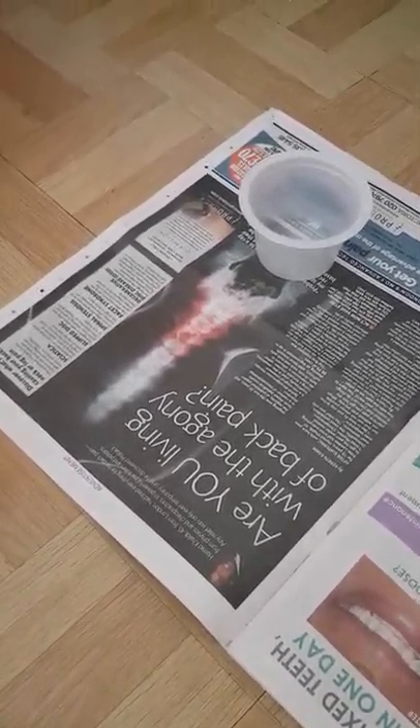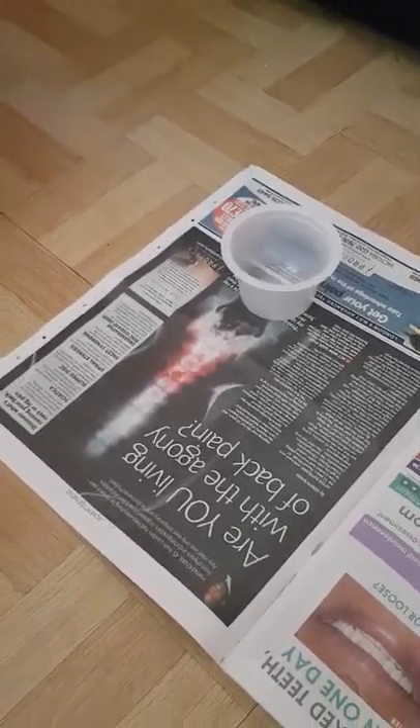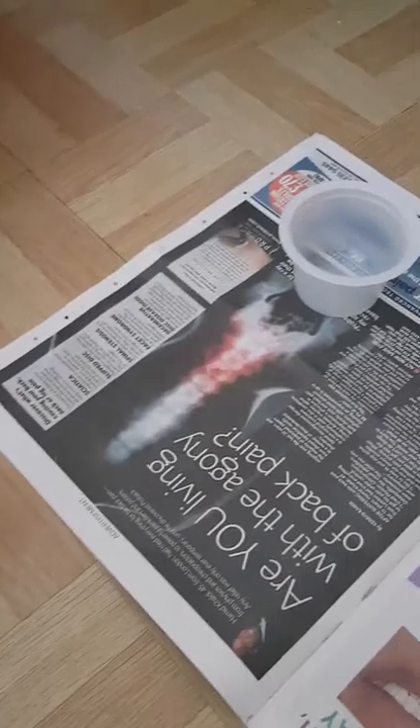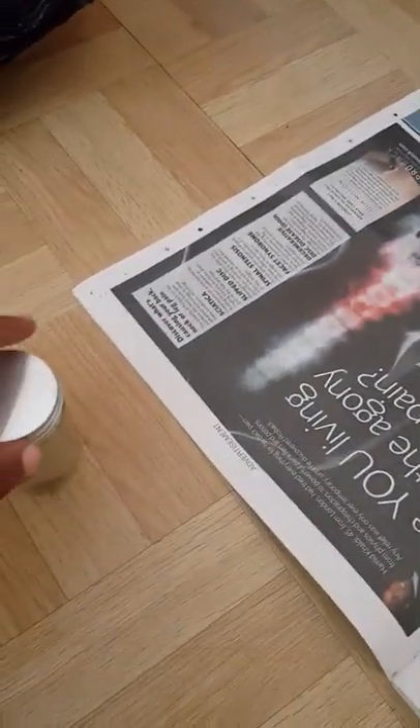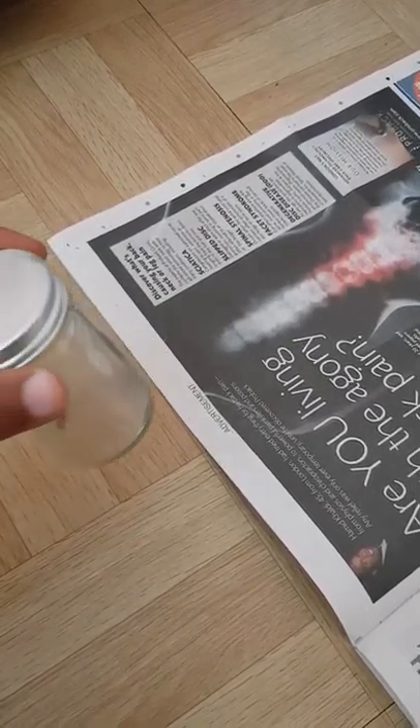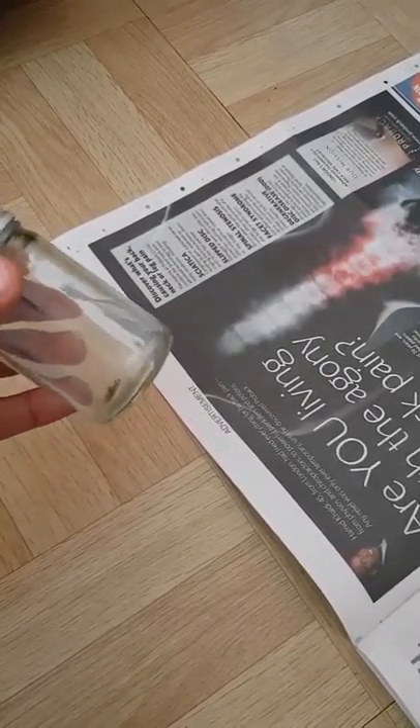Good morning everyone, Observation King here with you again. Today I'm going to be doing something slightly different that I have actually done before, but not actually using the seeds, although I have dealt with planting this plant before. And what it is, is basically strawberries.